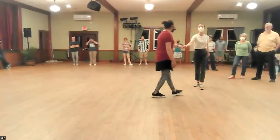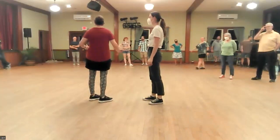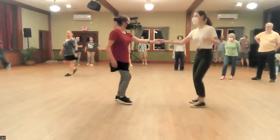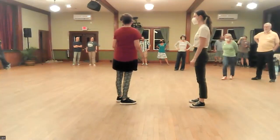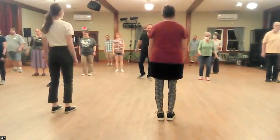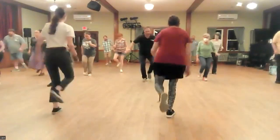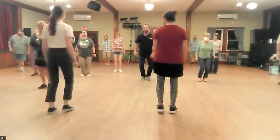So remember in the very beginning when we did rock step swing outs, right? And we talked about how the stretch away is what brings us together on that kind of swing out. Well, this is exactly the kind of variation that goes nicely with that kind of stretch and spring together. Five, six, seven, eight. One, two, three, and four. Five, six, seven, eight.